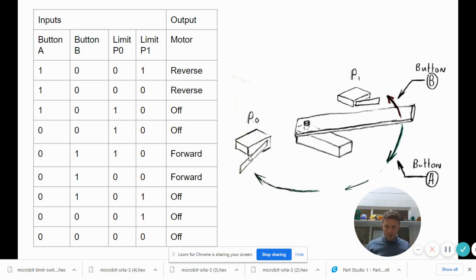When resting at that position with button A released it stays off. When you press button B it's touching P0 and we want it to start moving forward. When it moves away from the switch, button B is still pressed and it keeps moving forward. When it hits P1 we want it to turn off even though button B is still pressed. Finally, if nothing is pressed at all we want the motor to turn off - this allows more accurate control of the movement.